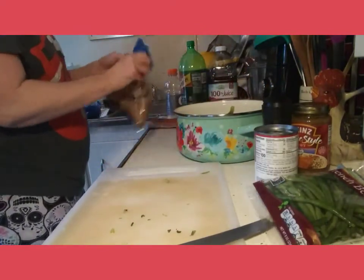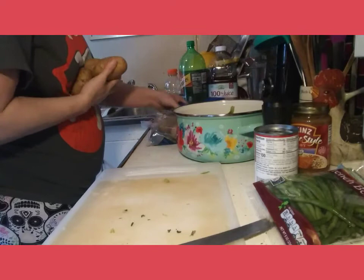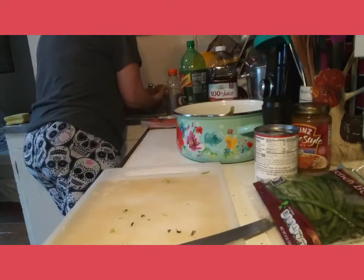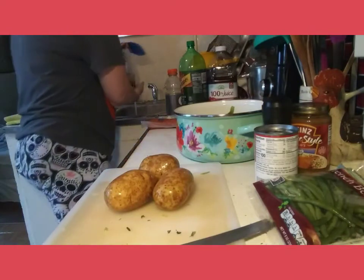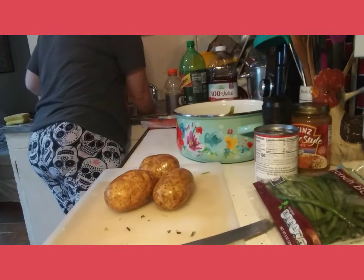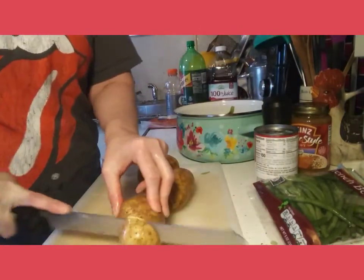I'm going to take a couple of potatoes, about three small ones. I'm going to give them a quick rinse and then I'm going to cube them small.